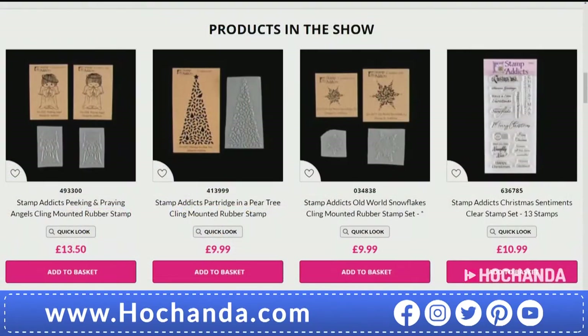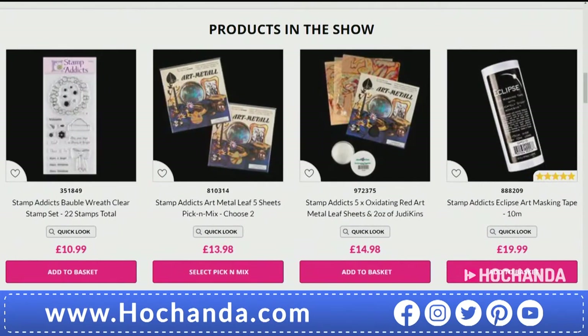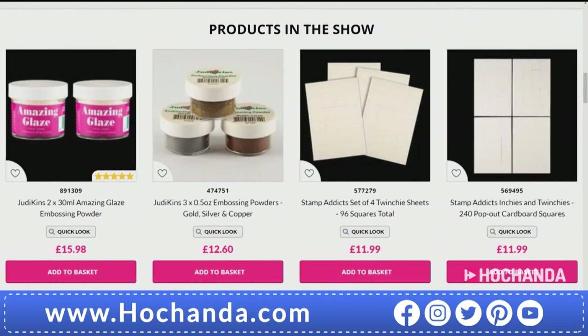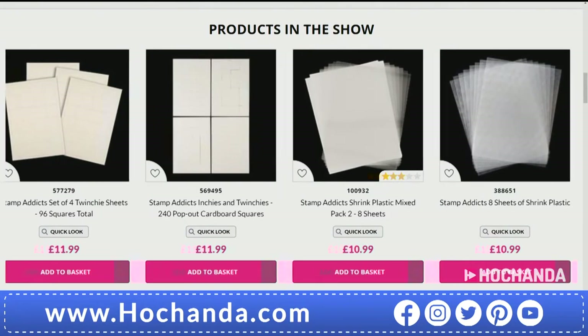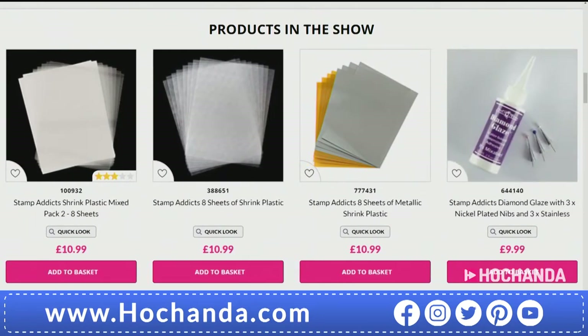Over to the website — that's where we'll see everything: new todays, returning favourites, and much more. Diamond Glaze is on there, embossing powders, Amazing Glaze, five-star reviews, and loads of goodies. We'll get over to Sarah for a demonstration shortly. I think we might be using shrink plastic in the first demonstration — that's also available for you. Do fill those baskets while you've got the opportunity!